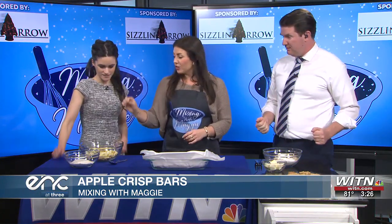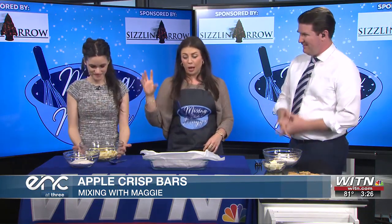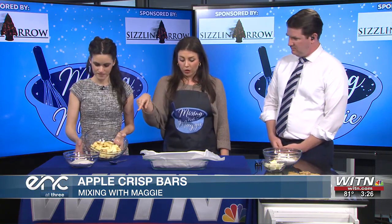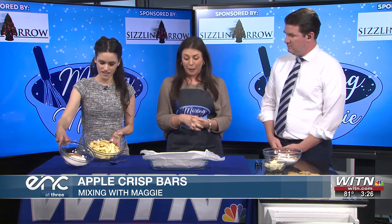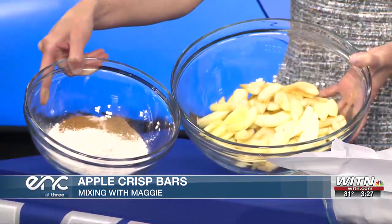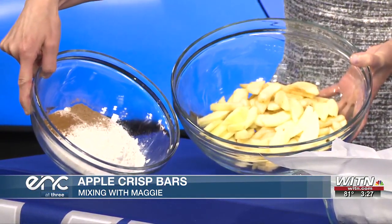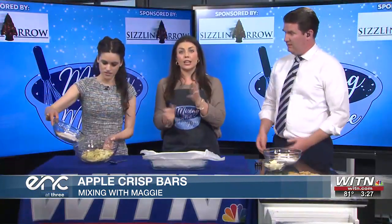Next step — so this is five apples peeled, chopped up, and sliced thinly. And then in this bowl we've got a half a cup of sugar, a half a cup of brown sugar, a teaspoon of cinnamon, a teaspoon of nutmeg, and a half a cup of flour. We're using confectioners sugar — cane sugar, confectioners sugar. You mix all that together and then pour it into the apples and stir to coat.